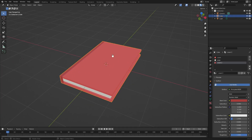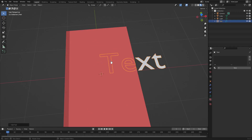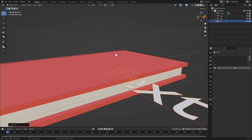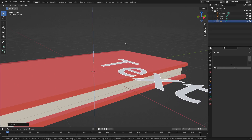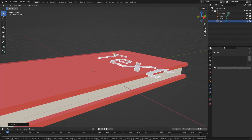That is basically our book. There are a lot more things you can do — you can add text on the front. Do that by hitting Shift+A and searching for a text object, then move it up until it touches the top. Turn on snap and set it to face, then hit G to move it onto the book.